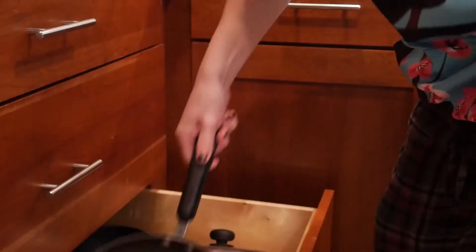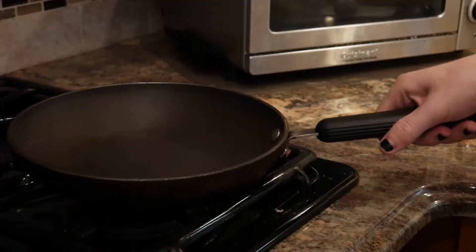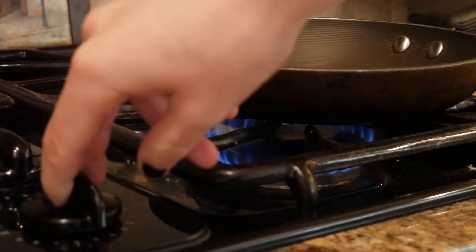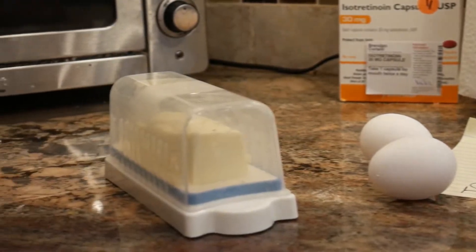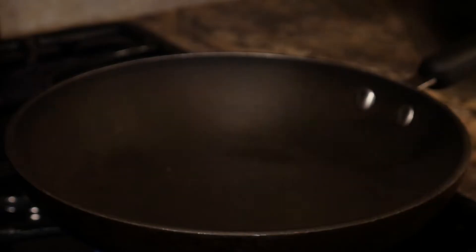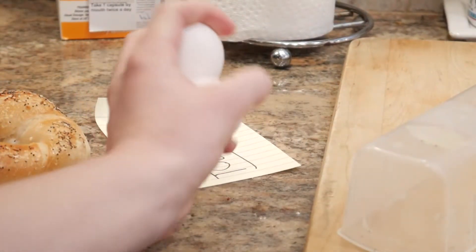Agarra una sartén y encende la estufa. Usa mentaquillo en la sartén. Prieta los huevos dentro de la sartén.